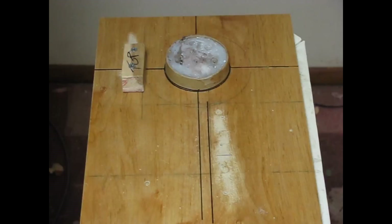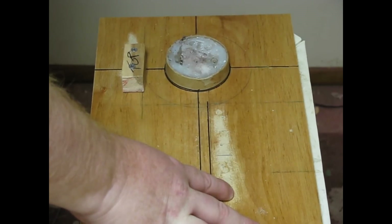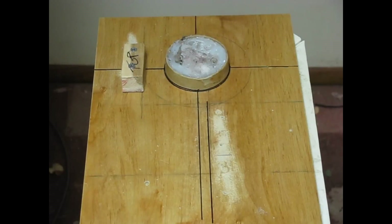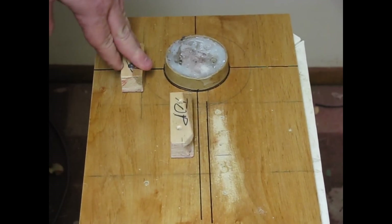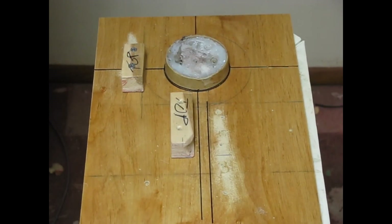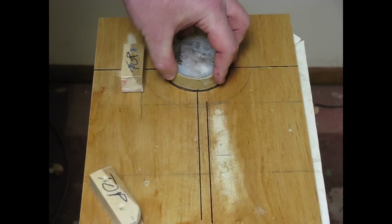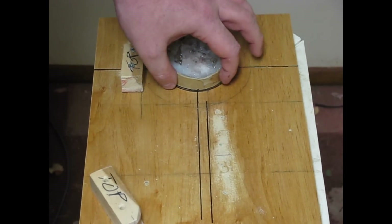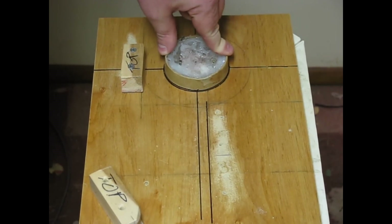Okay, this is my jig. To make this jig, you're going to need a board to start off with. This board is the bottom shelf from one of my bookcases around the house. You're also going to need two pieces of one-inch square wood, anywhere from two to three inches long. And you're also going to need something that is three inches in diameter but three-quarters of an inch or more thick.